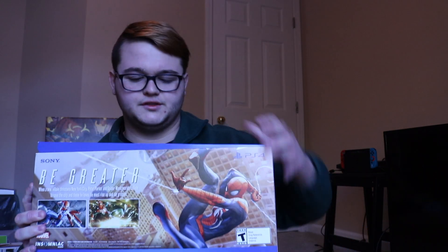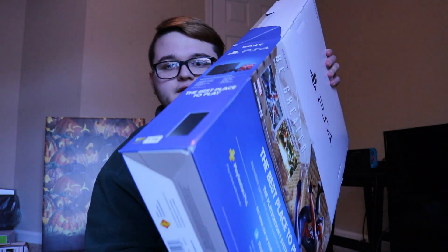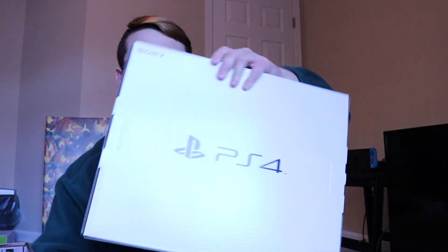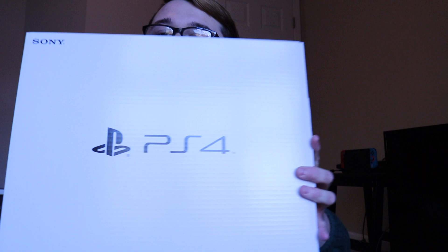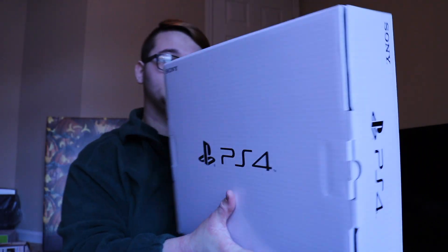I already took off the little plastic thing here. This is just the outside sleeve of the bundle, so it's nothing special other than showing you that you get Spider-Man. It comes in this white box here — it's pretty plain, says PS4 all over it.